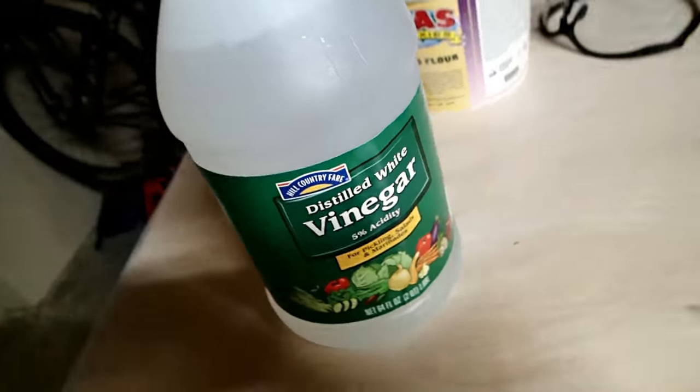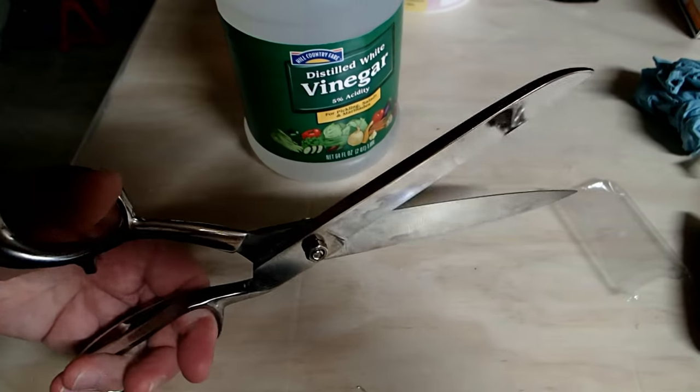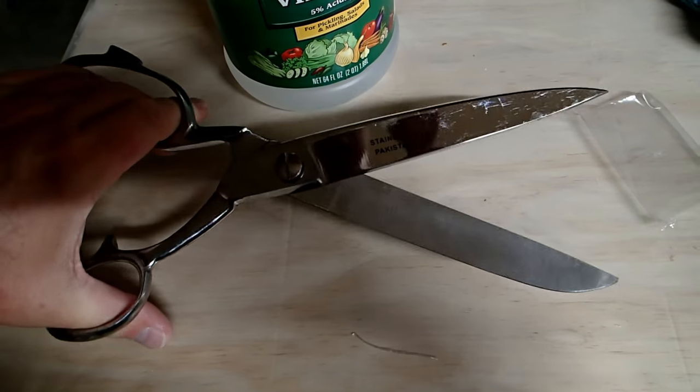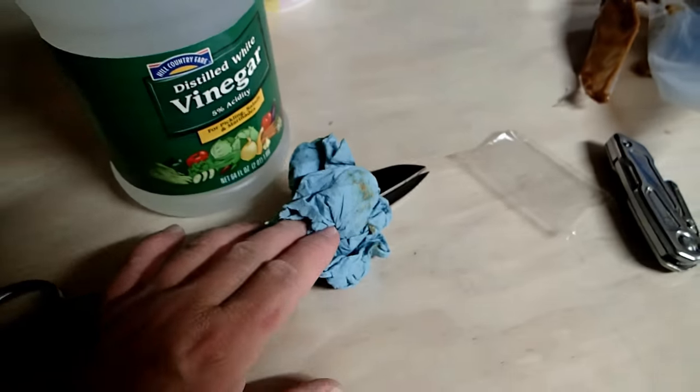Another tip: if you get epoxy on something you want to clean off, like your hands or a pair of scissors, you might try white vinegar. It makes a bit of a gummy mess but it's better than leaving epoxy on your scissors. Dissolve the epoxy with white vinegar before it starts to harden, then wipe with paper towel and wash with soap.